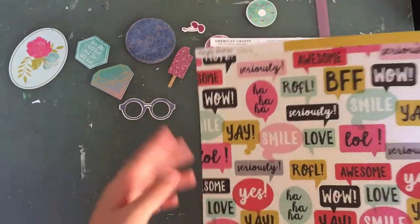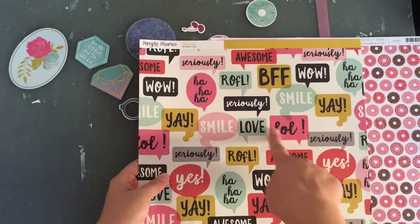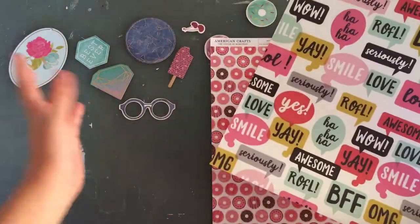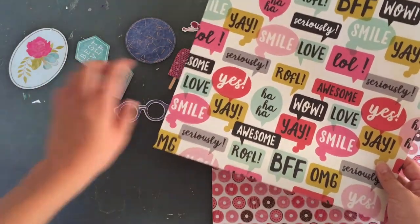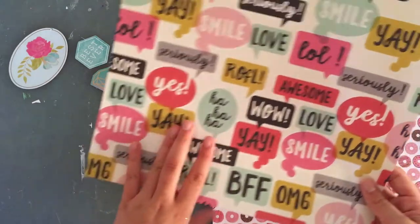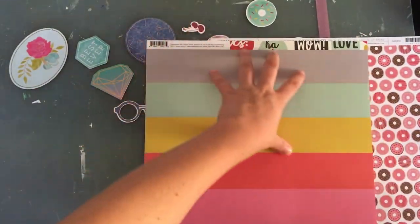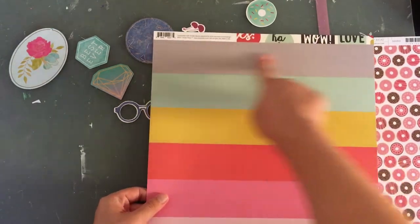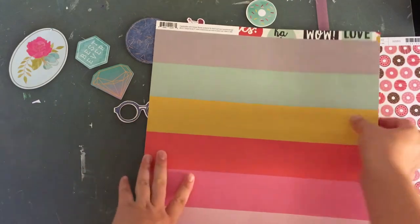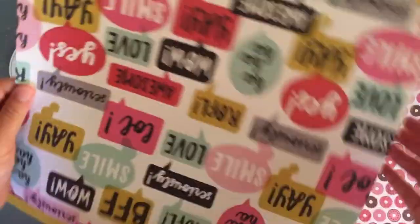I'm only making two pages with this kit, but I thought it would give me a nice variety because I have blues and pinks. The back is these really cool strips that have all the colors — two shades of pink, blue, yellow, and gray. I can either cut it in half to use both sides or cut strips. We'll see if I end up using this.